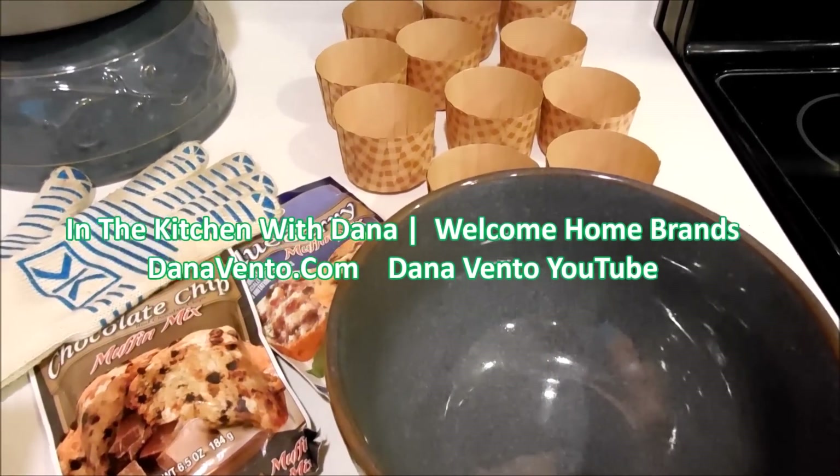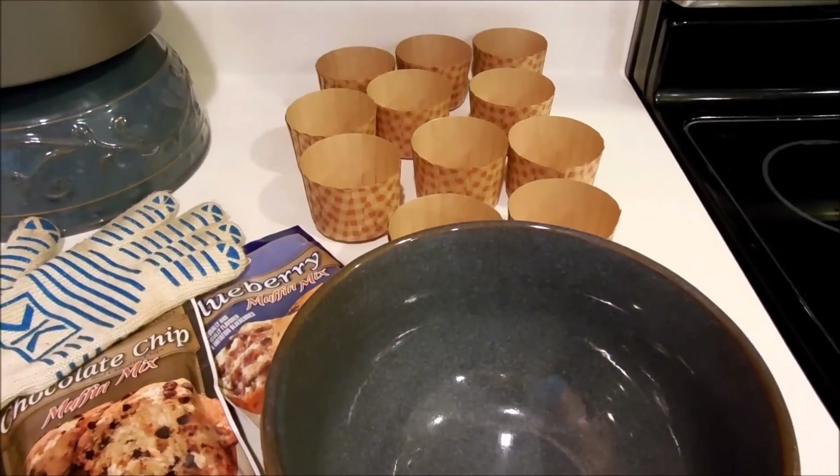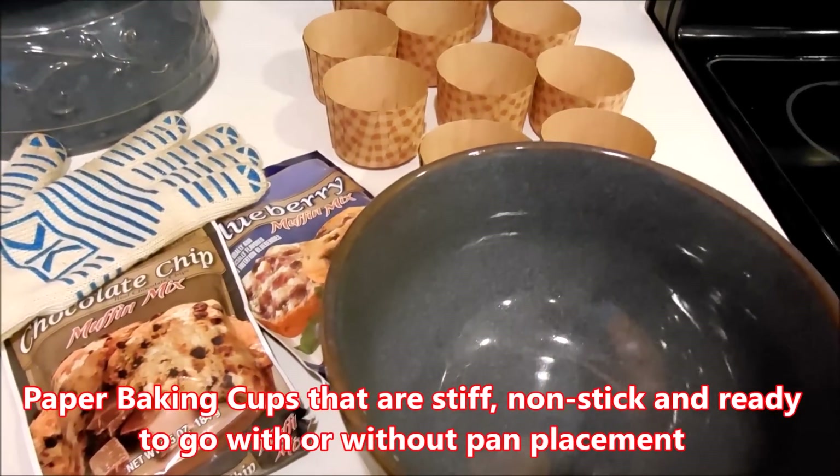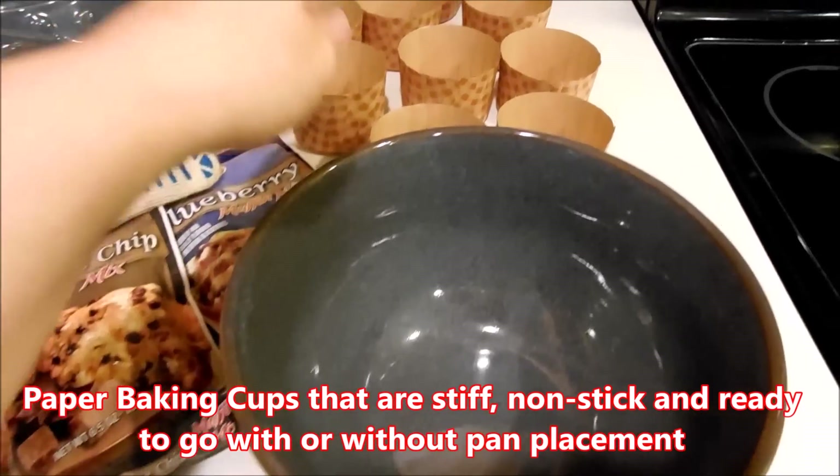Hey there, it's In the Kitchen with Dana, and today we're going to take some paper baking cups from Welcome Home Brands and we're going to make blueberry and chocolate chip muffins. These are so easy to make.